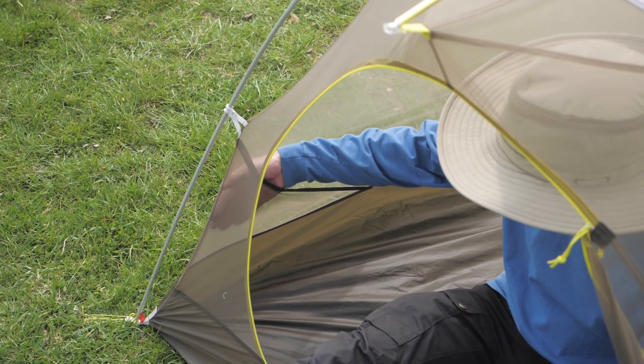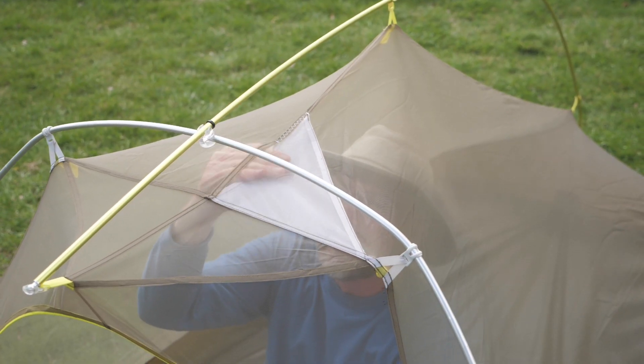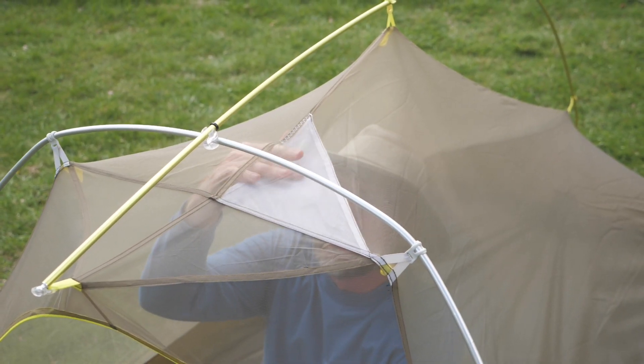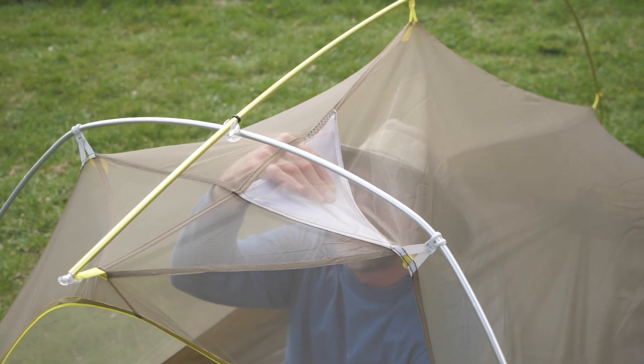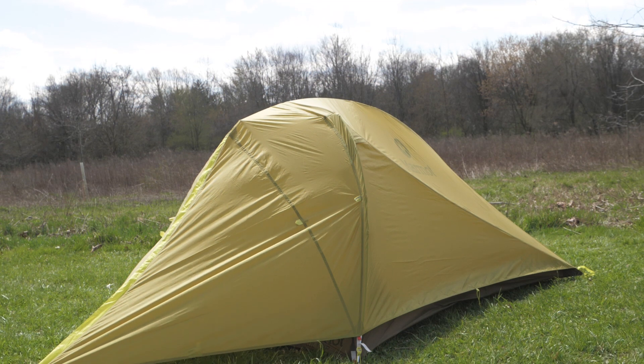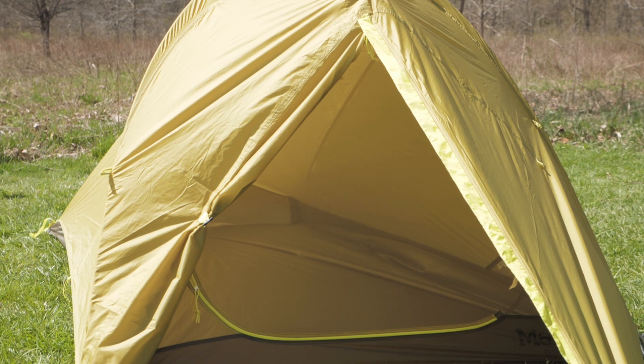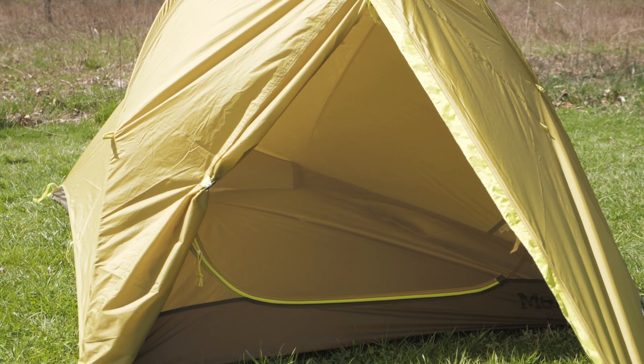Inside you'll find two storage pockets to keep track of the small stuff. This tent also has a special lampshade pocket which is designed to turn the beam of your headlamp into diffuse ambient light for reading or hanging out. This lightweight tent gives you semi-freestanding construction, a full-coverage rainfly with a vestibule, and several pockets, including one dedicated to ambiance.